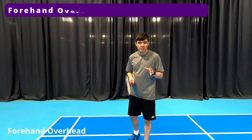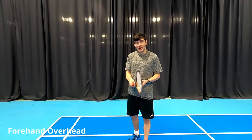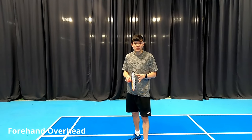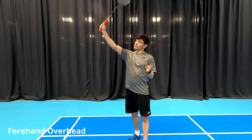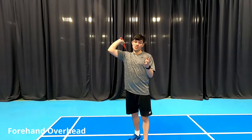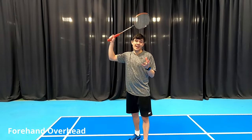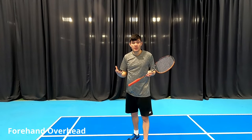Let's break down the overhead shot. First of all you need to have the correct grip, which is a forehand grip — other people call it the handshake grip or the choppy grip. This allows us to pronate when we're playing an overhead shot. It also allows us to hit lots of variety of shots such as the reverse slice, the cross slice, also smashes and clips and clears. This will help you become a better player.